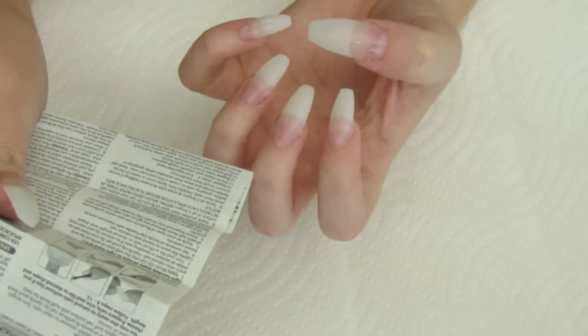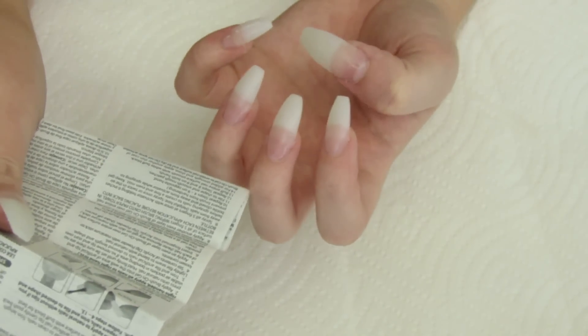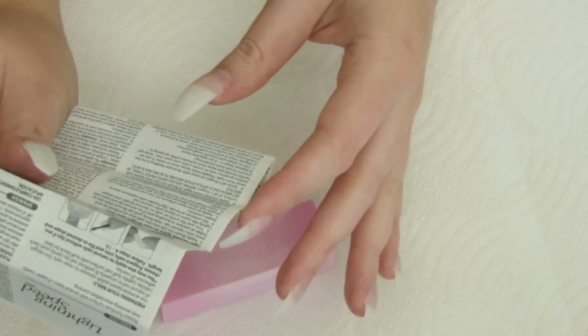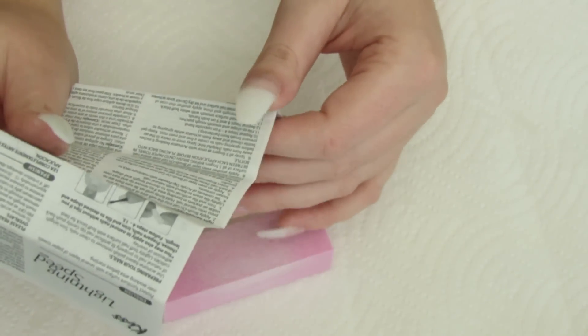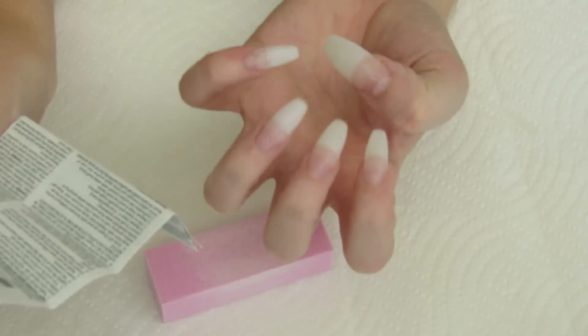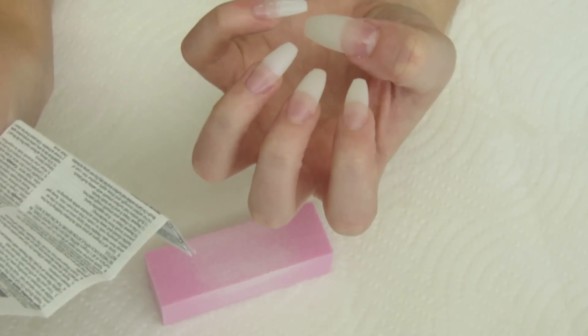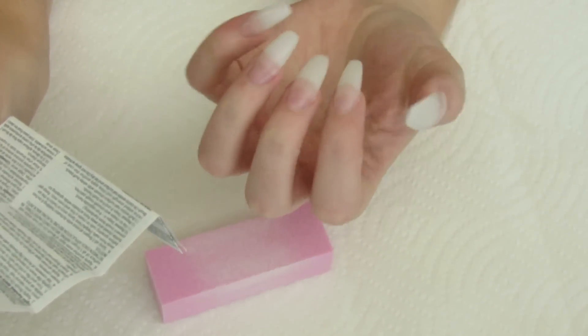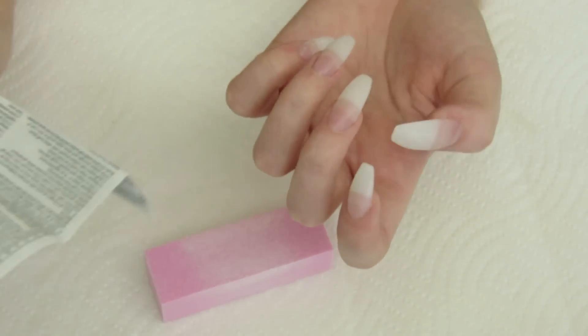Now I'm going to repeat steps eight and nine and put on another layer of gel and then spray with the activator. The last step is to buff the entire nail surface smooth with the buffing block. For added strength and shine, apply another thin coat of gel to the entire nail surface and let it dry — do not spray the activator. I'm not going to do that because I have a feeling the gel will be sticky, and I'm okay with how they're feeling now. So I'm just going to buff them and be done.